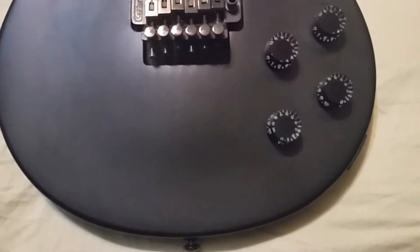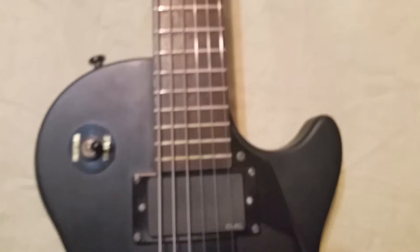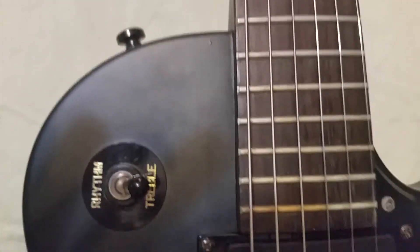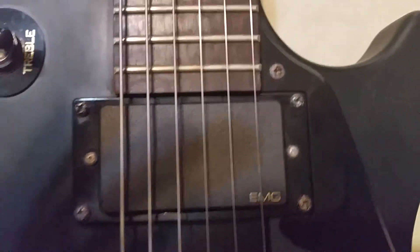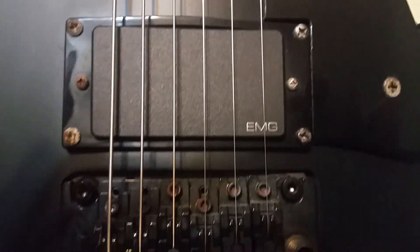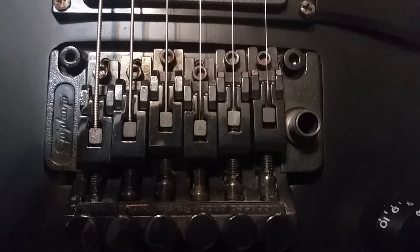This is the Epiphone Gothic Les Paul with the EMGs. You can see it's in pretty good shape. There's one little minor cosmetic thing right there — a little tiny bit of rust in the screws. It's pretty much just been sitting in the case. I'm just not a big fan of tremolos, or Floyd Rose bridges, hardtails, whatever the heck you call them.